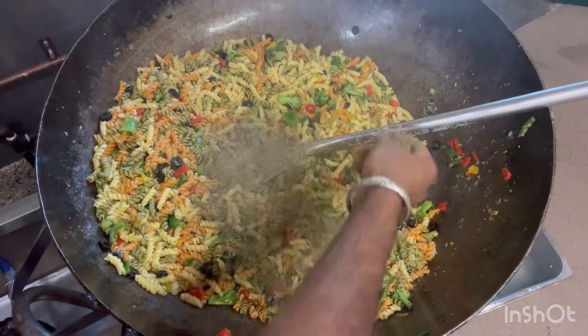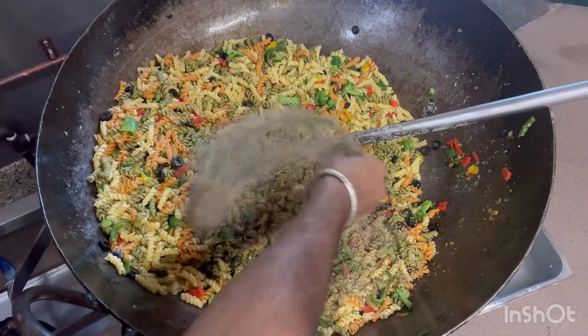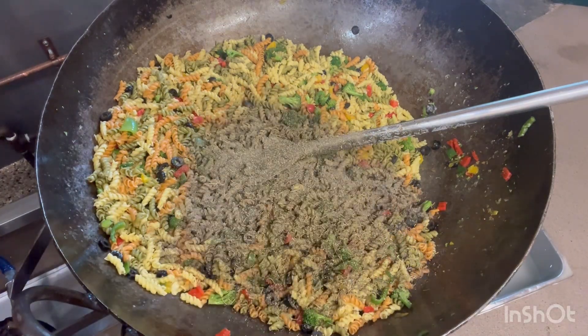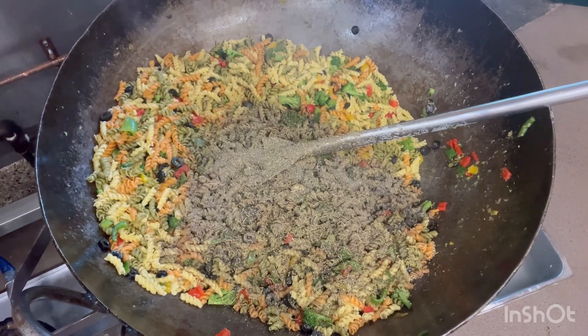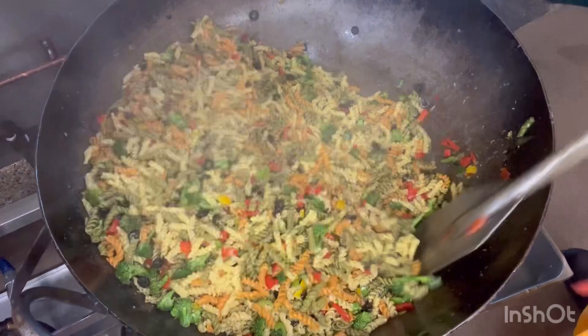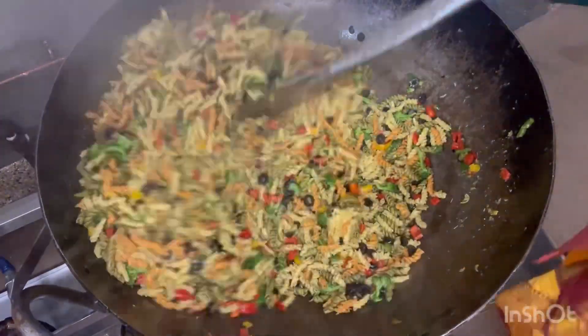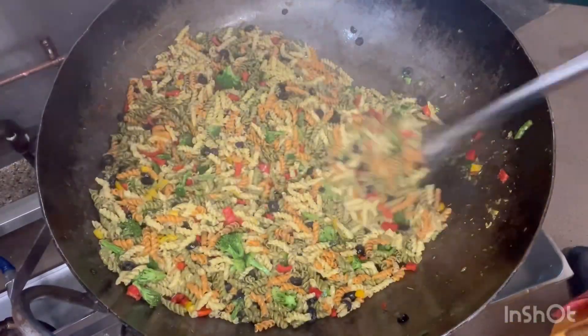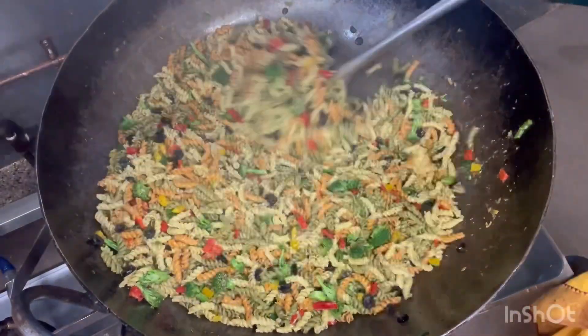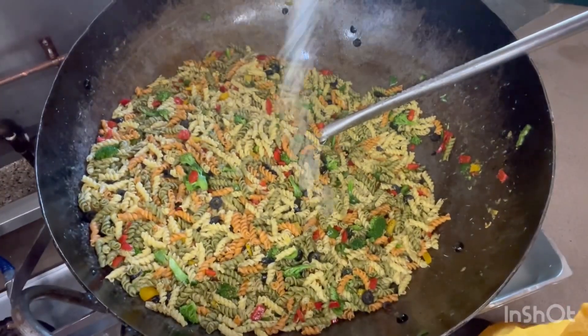Some Darian seasoning, some black pepper, black salt, black pepper, and lemon juice.